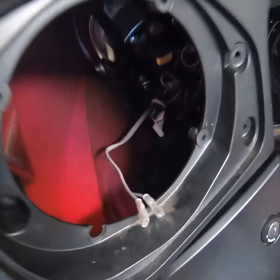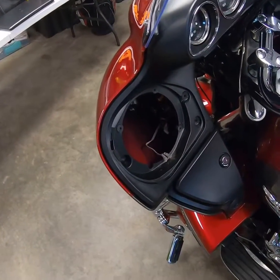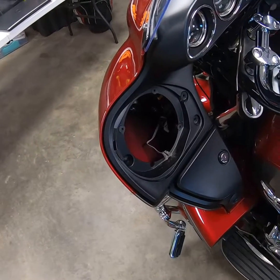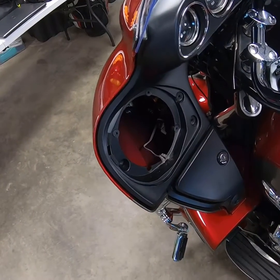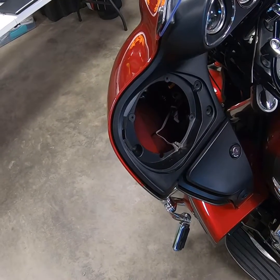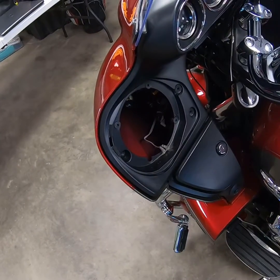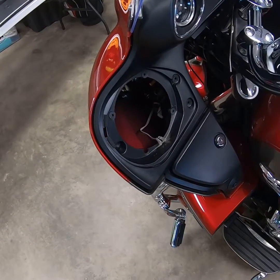I've also put a capacitor in line with the speaker wire to reduce some of the bass, because these honestly sound terrible. You can't get a lot of bass out of a five-and-a-quarter-inch speaker, and the bass that pushes out of the radio just distorts the speaker. So I put an in-line capacitor that came with the Kicker speakers. I may have to take that out after I pop these in — we'll see.